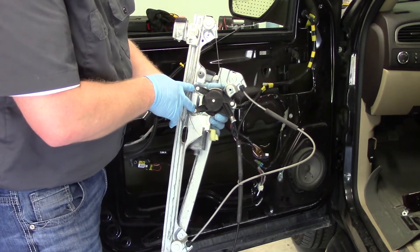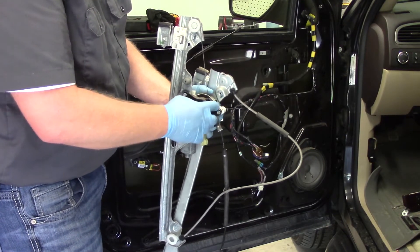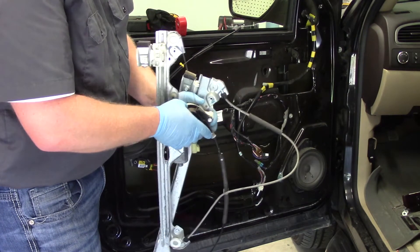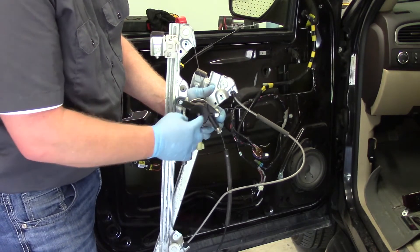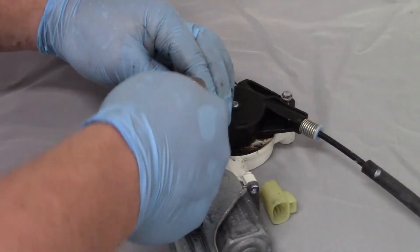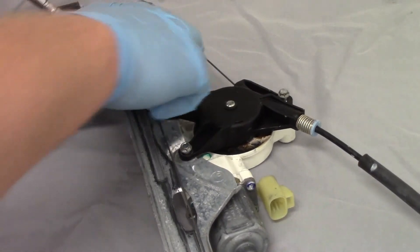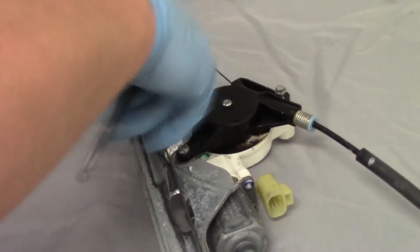Now really all I have to do is remove these three bolts that hold the regulator gear and cable assembly onto the motor. I want to use caution — I don't want this whole thing to come unraveled or uncoiled — so I'm going to carefully separate the motor from the regulator assembly. On the bench, I'm using just a quarter-inch ratchet with an eight millimeter socket to get these loose, which will allow me to separate the motor from the regulator.